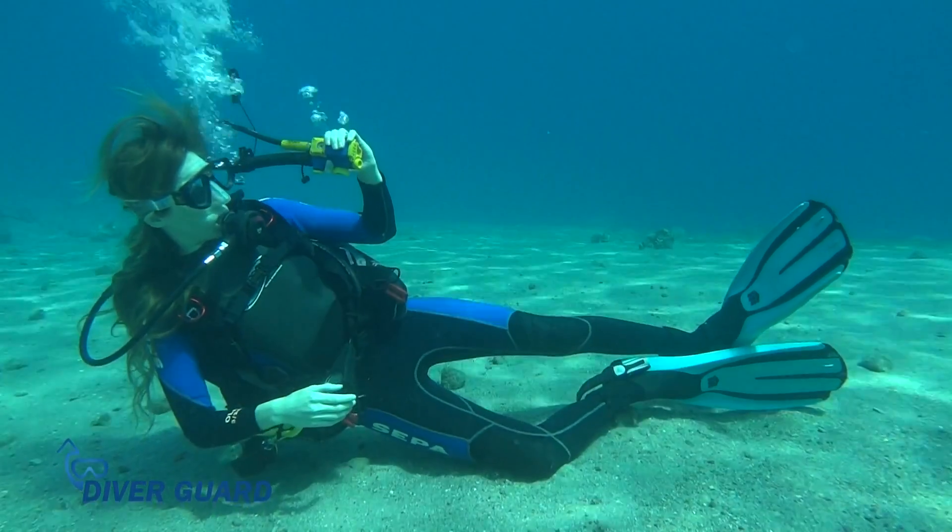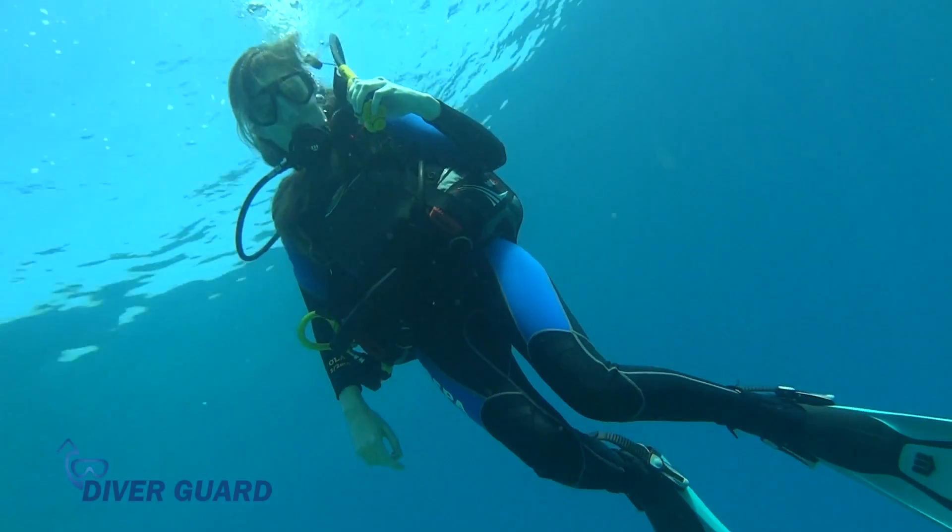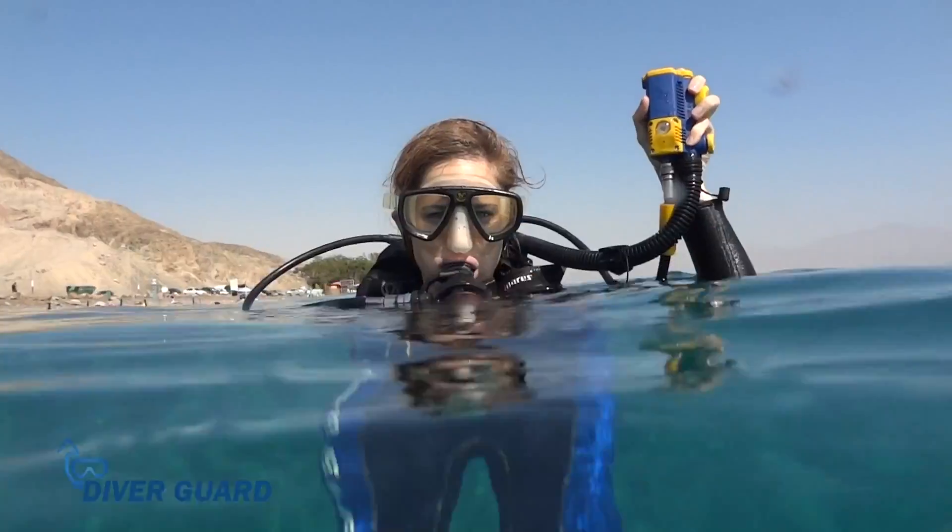If the reset button is not pressed within 20 seconds, DiverGuard inflates the buoyancy compensator, bringing the diver to the surface.